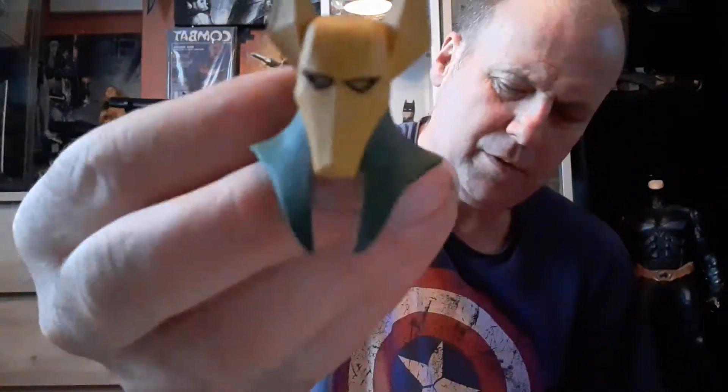So that's the Ra's al Ghul Batman Animated Series figure. Thanks for watching and I shall see you in the next video.